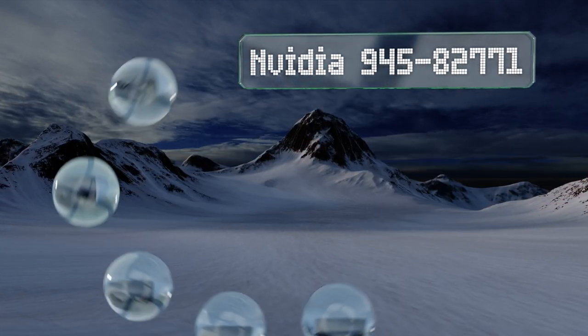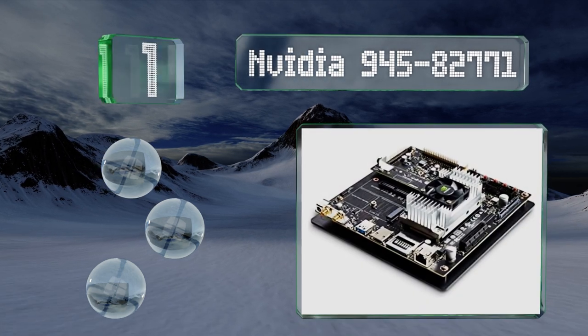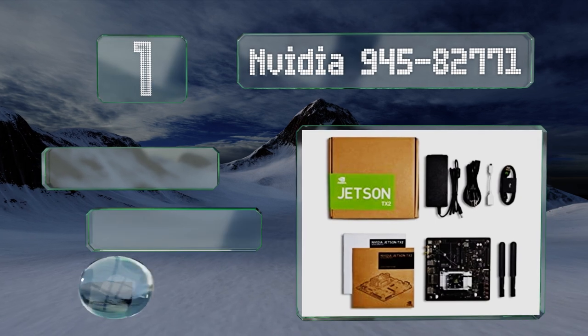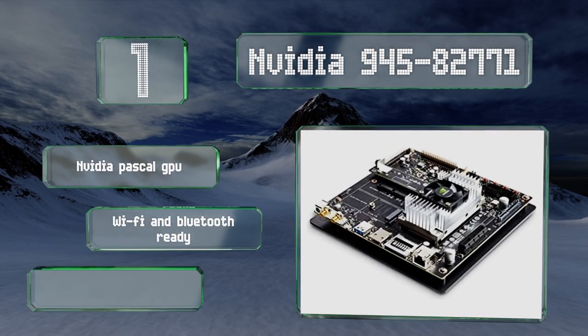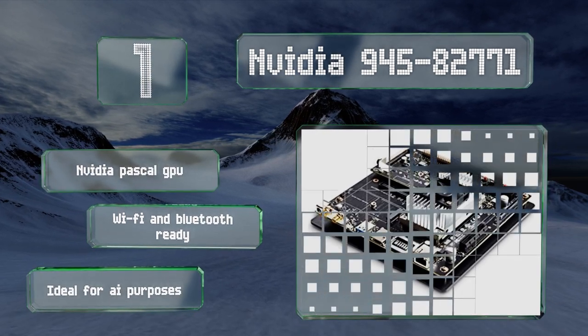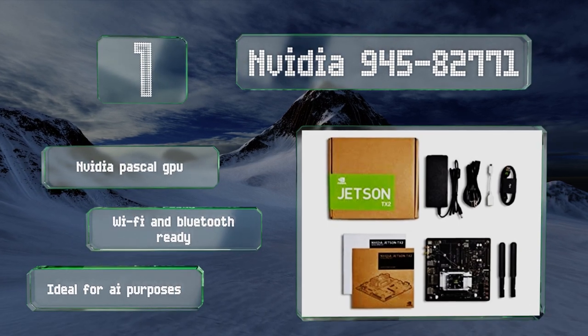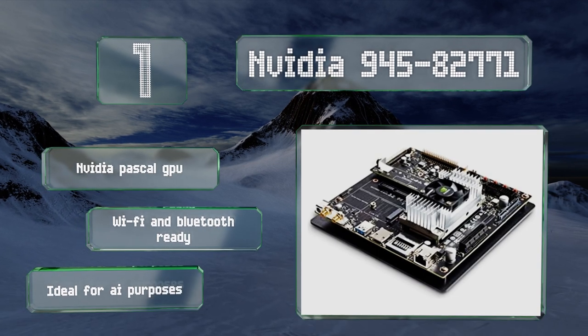Coming in at number one on our list, at the higher end of the spectrum, sits the Nvidia 945-82771. This powerful development kit includes a fast and efficient computer that houses up to 8 gigabytes of memory and features a range of hardware interfaces to suit a variety of useful applications. It boasts an Nvidia Pascal GPU and is Wi-Fi and Bluetooth ready. It's ideal for AI purposes.